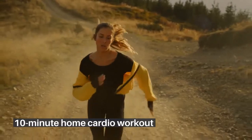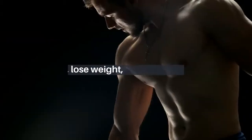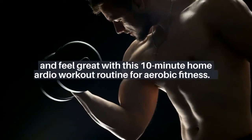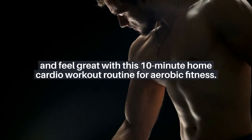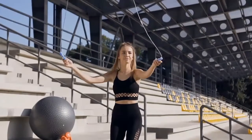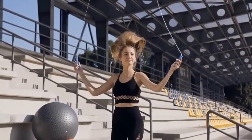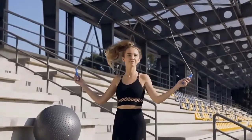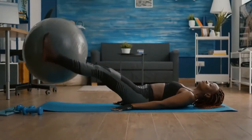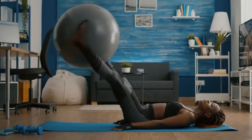Burn calories, lose weight, and feel great with this 10-minute home cardio workout routine for aerobic fitness. If you have a skipping rope, you can swap one of the exercises with a 60-second burst of skipping. This 10-minute cardio workout counts towards your recommended 150 minutes of aerobic activity every week.